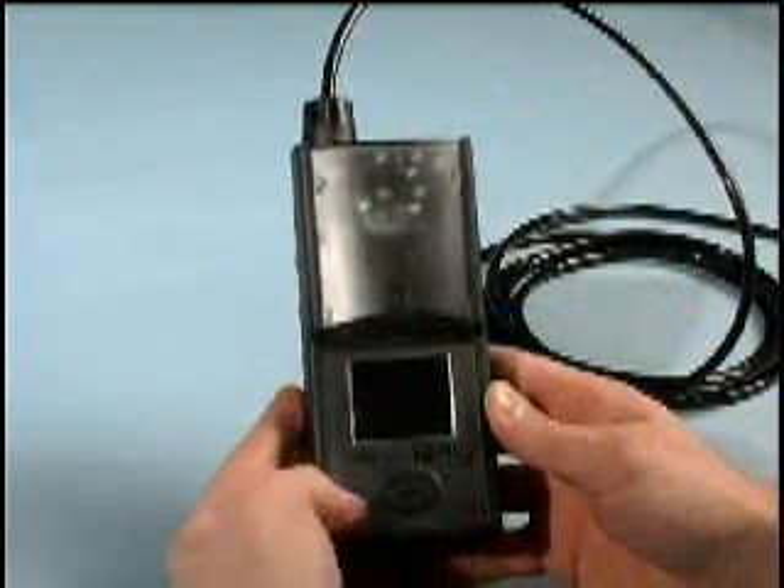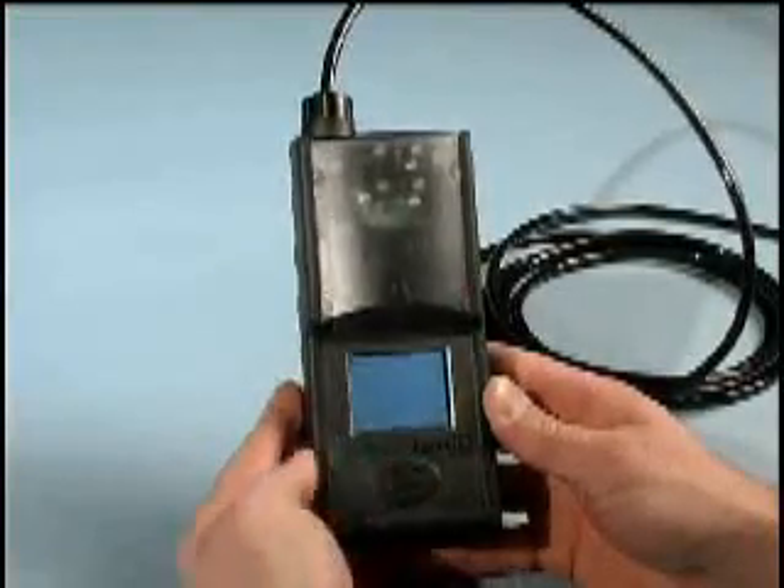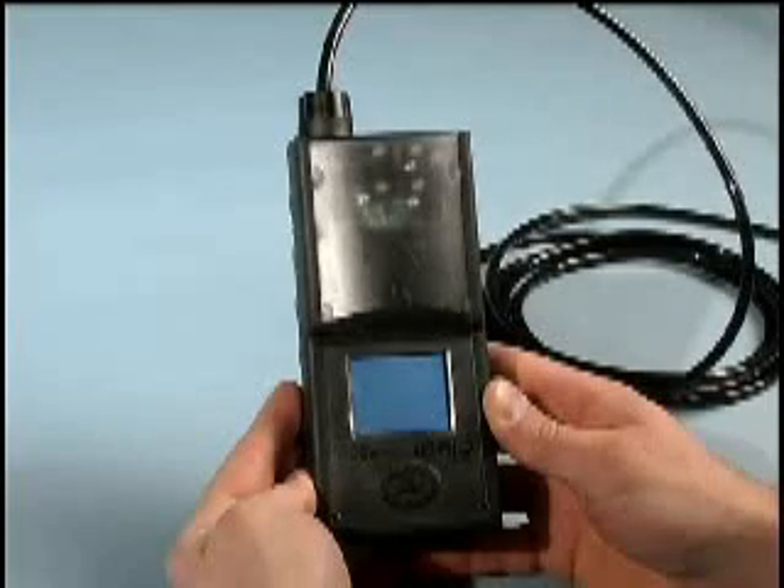The MX-6 is available with or without a sampling pump. If your MX-6 is equipped with a sampling pump, the pump will activate immediately when the unit is powered up.